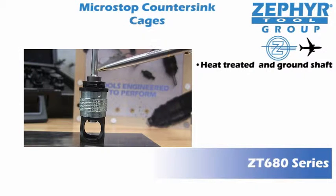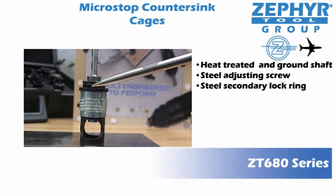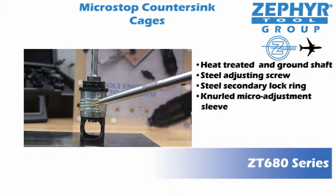Some of the many features include heat treated and ground shaft, steel adjustment screw, steel secondary lock ring, knurled micro adjustment sleeve, and oversized chip ports.